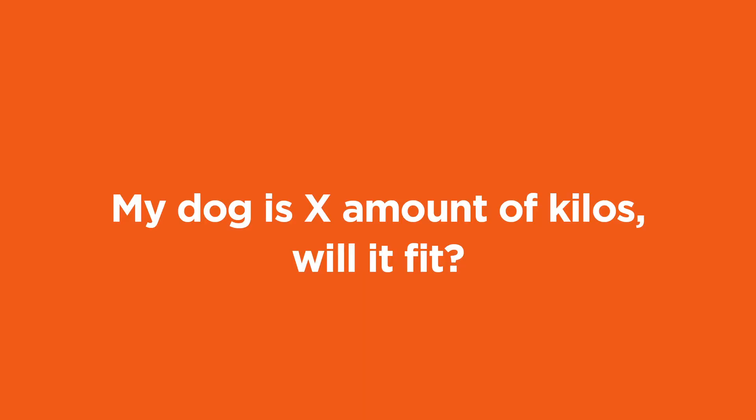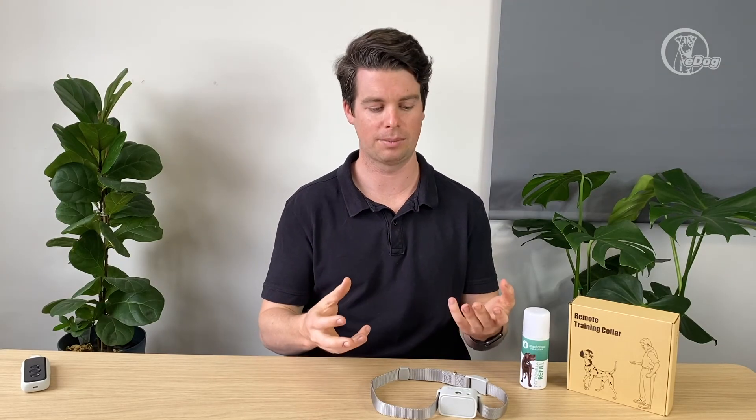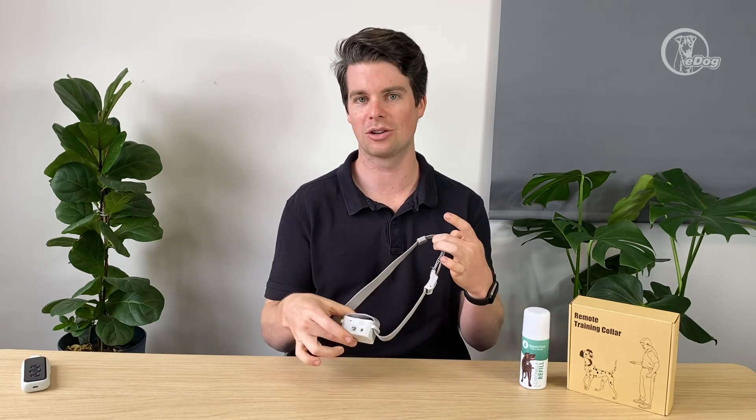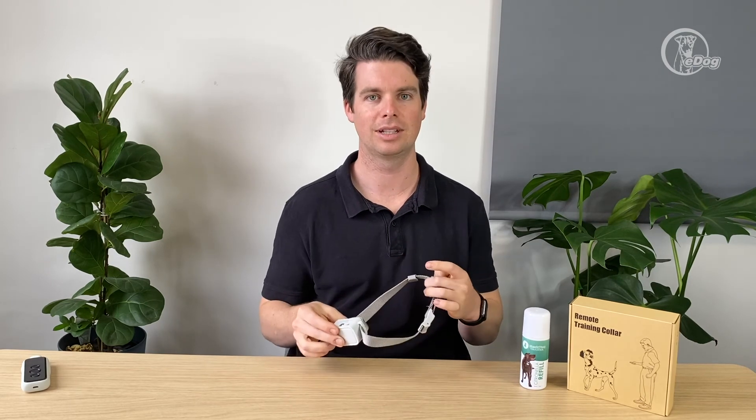This one lasts about 10 to 12 hours or so on a charge. It will fit any dog from around five to six kilos up to about 60 kilos — it's more about whether the strap will fit around the dog's neck. If it does, it'll be fine.